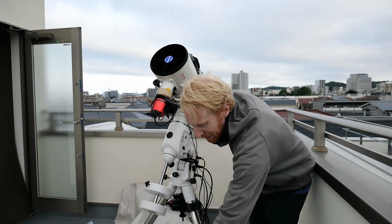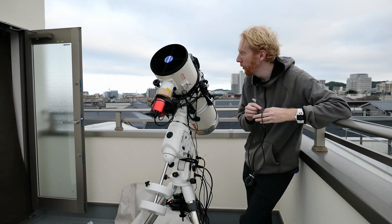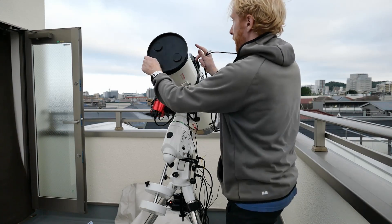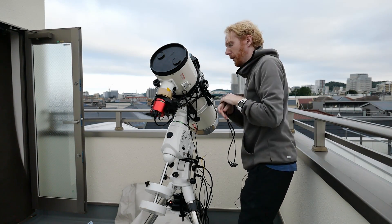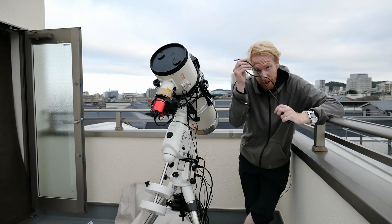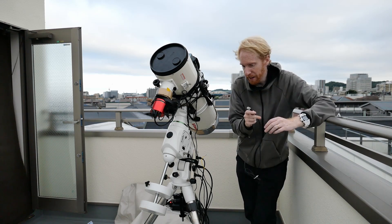I have one last USB cable to plug in, and this is my EQ direct cable. Let me put the cover of the telescope on just in case it rains. So I have an EQ direct cable, which is only for Skywatcher mounts, and depending on your mount the cable will be different as well. What this does is it can connect to the hand controller port on your mount directly.